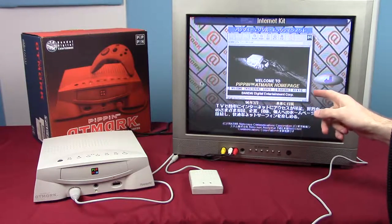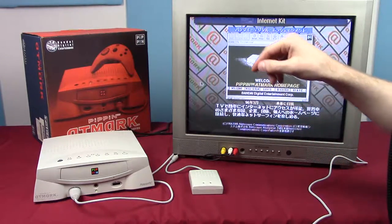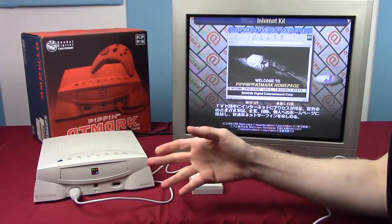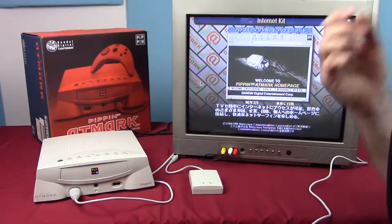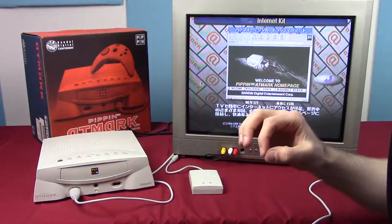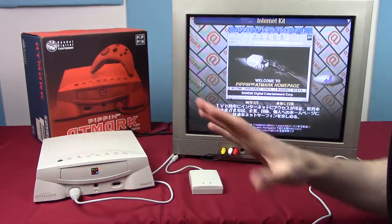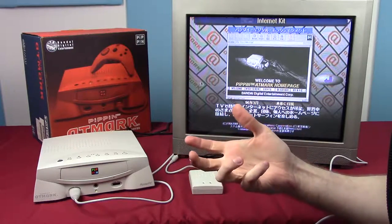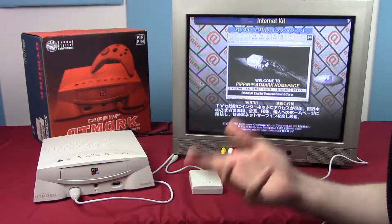What's really interesting is that this includes an internet kit that looks very much like a browser — in extremely low resolution because it's a tiny screen on a 480-line TV. The Pippin was advertised as an internet-ready console in 1995. I started surfing the web in 1994, so I know the internet wasn't really picking up until '95, and back then having an internet-ready console wasn't exactly a selling point.